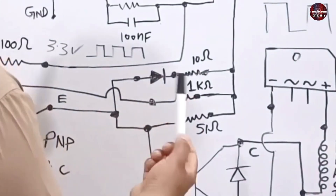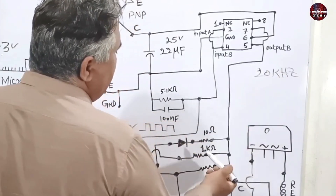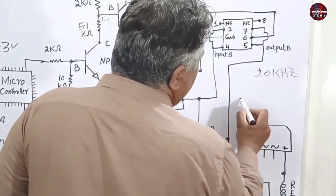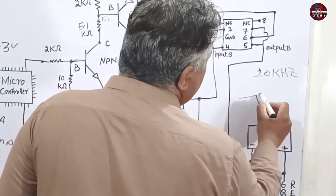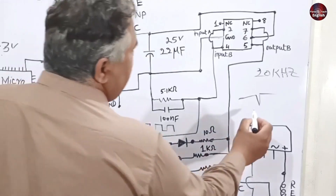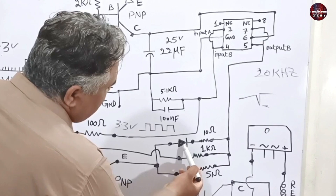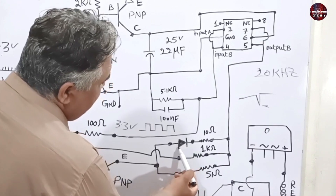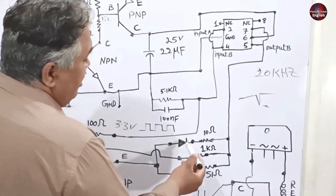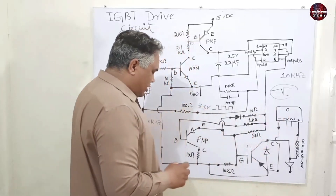Now let me explain why this diode is installed. When switching at 20 kHz occurs, it happens quite rapidly. When the positive voltages are turned off, negative voltages start to pass through, and a negative spike could be generated, which could disturb the circuit. That is why this diode is installed — if a negative spike is present, it will move through this trace, pass across the diode, and vanish.